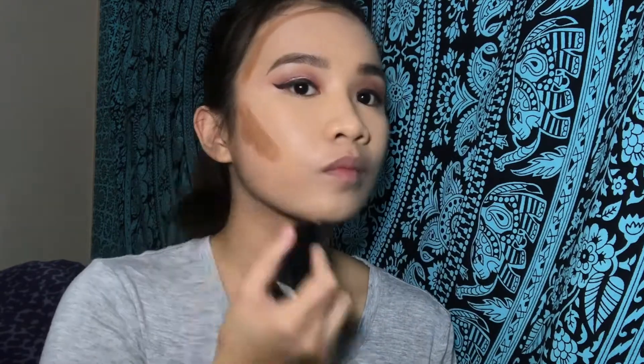So for contour, I am using this Maybelline Fit Me — it's supposed to be foundation, but whatever. I am using the shade of Toffee 330.